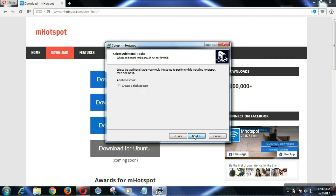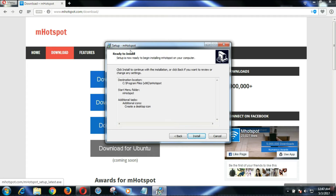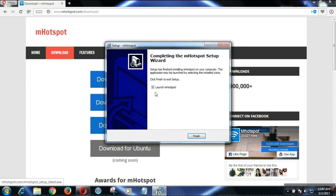Click Next again. If you want to create a desktop icon, check that option — I am turning it on. Then click Next. This is the final step, click Next, and the software is now installed. Launch the software.